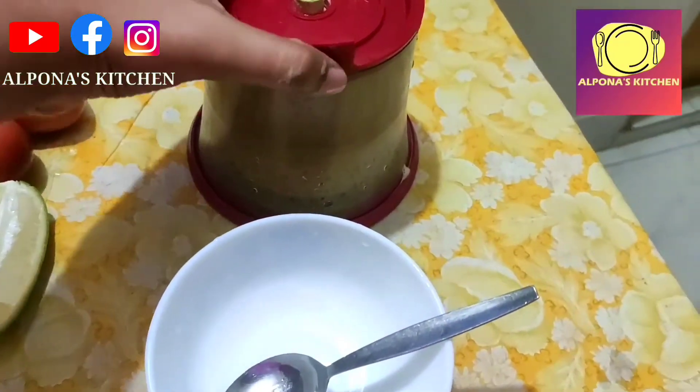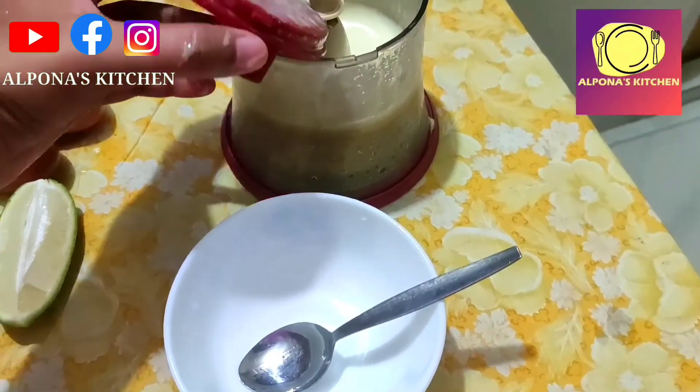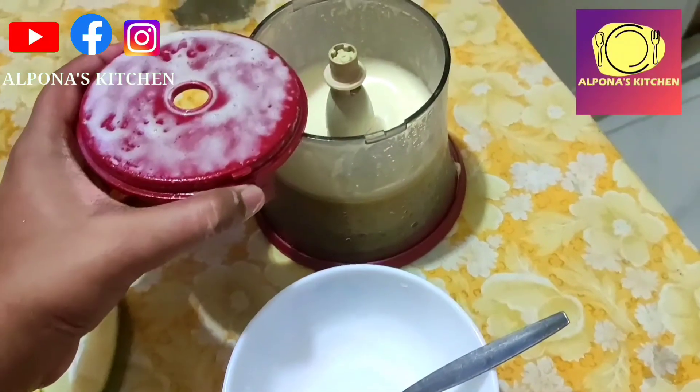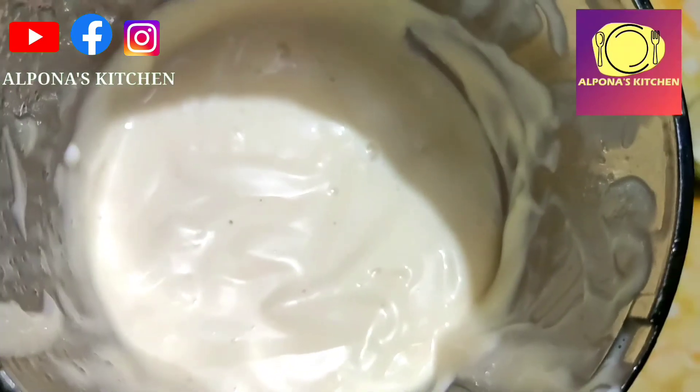So we can see that the pours will create an extra bubble. We could not make any extra time with heat. Watch our video for more details.